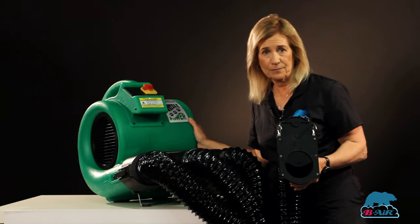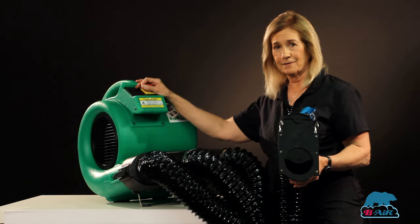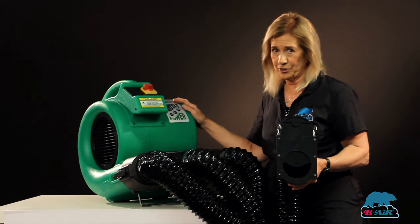The motor is a brushless motor. Three speeds. Heavy duty. It will last you a very long period of time. Mine in my shop lasted over ten years and I did not maintain it very well, I might add. Don't tell anybody.